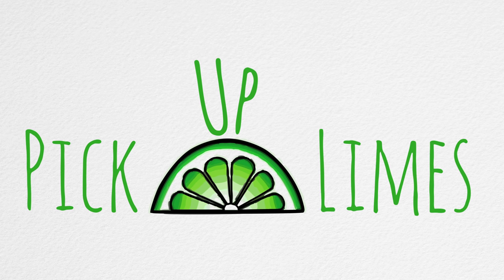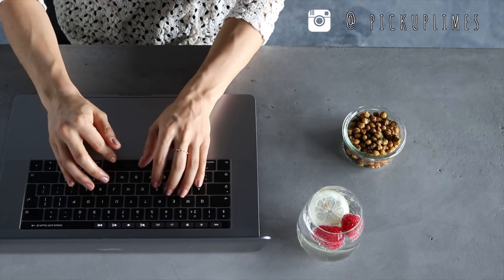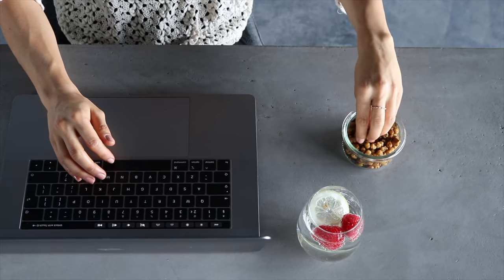Today we're going to be making some wholesome snacks — snacks that are going to keep you energized between meals and that serve as the perfect brain food for if you're studying or working. We're going to be making an assortment of snacks in today's video, six of them in total. Some of them you can make ahead of time and put in the fridge or freezer to enjoy later. I want to take a brief moment to thank Audible for partnering with us, but I'll chat more about them at the end. For now let's get started on making the recipes.